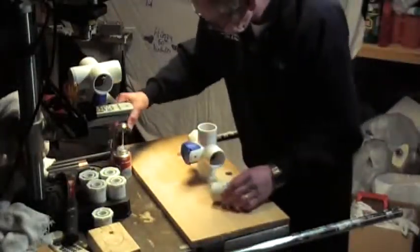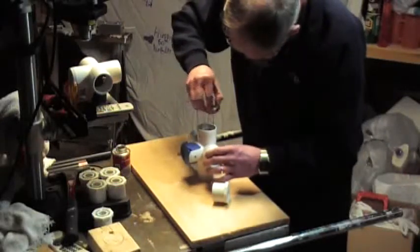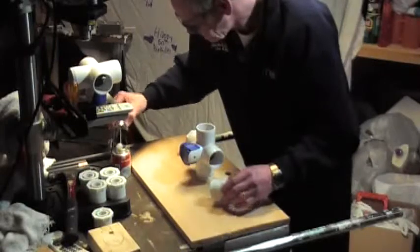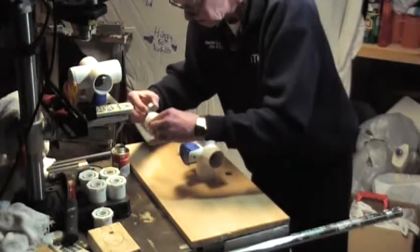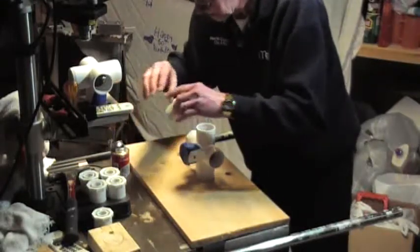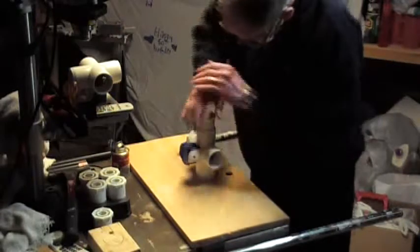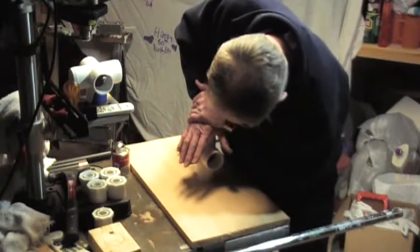Let's move on to the third one. Put that on there and give it a good push — hold it down, give it a few seconds for it to bond.